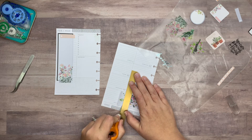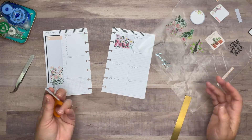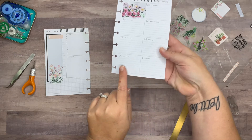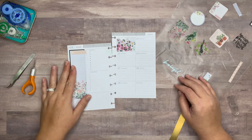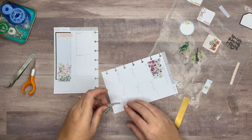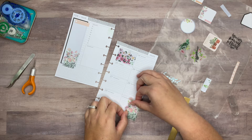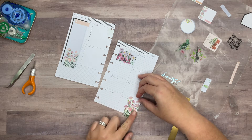If you haven't seen my previous videos, my planner's print is off — it's lopsided. You can see the printing is off and that drives me nuts. Since I don't use the weekends in this planner, I'm going to take this sticker and put it on the other side to balance it out, because we have similar flowers over there. I'll put it off the page a little bit so it doesn't go into Friday.